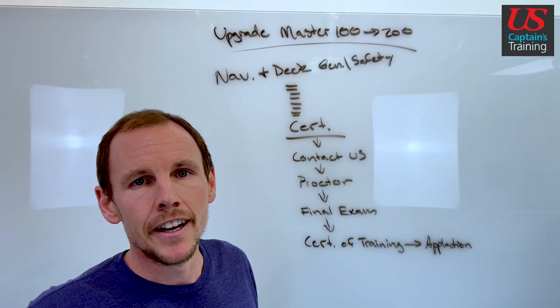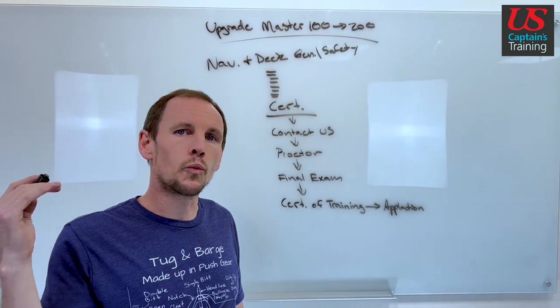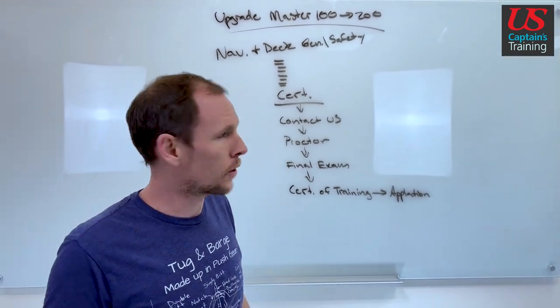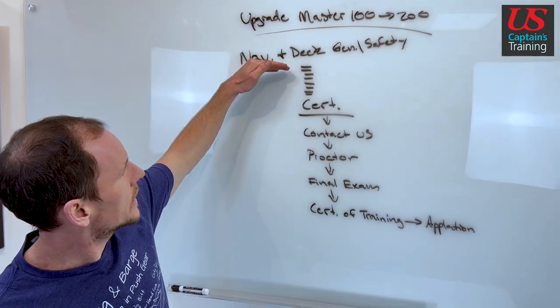Hey, it's Neil with U.S. Captains Training. I'm going to show you how to complete our online Upgrade Master 100 to 200 ton course. It's made up of one exam module: navigation and deck general and safety.